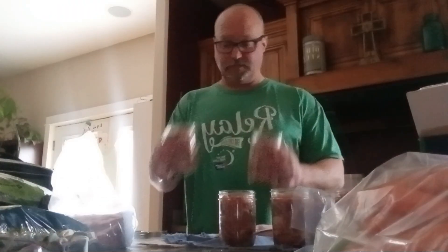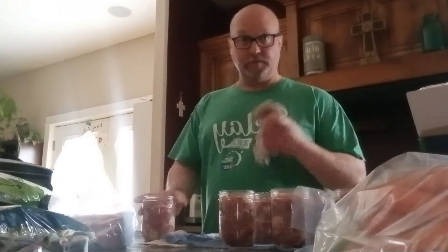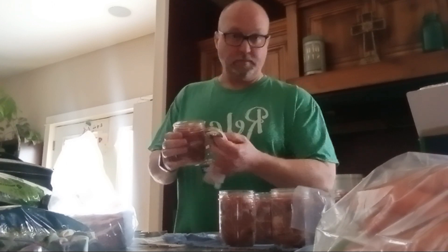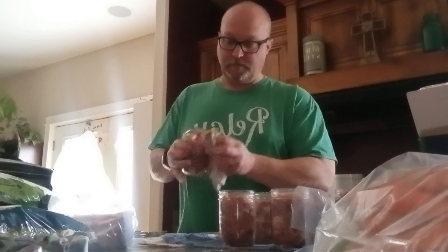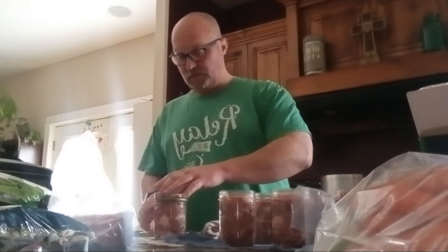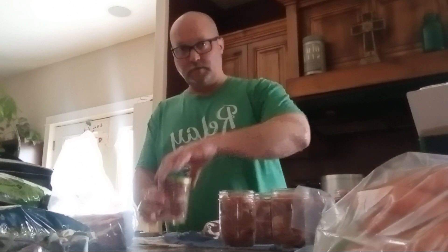I got all my eight jars filled with meat. The next part is to take a clean rag — some people use vinegar, I'm just using water — and you want to clean the rim of the jar. Some people will do the threads; I just do the rim. Do that for every single jar. The reason you do that is so the lid can get a good seal. This is called the lid, this is called the ring. Then you put the ring on finger tight, just like that.